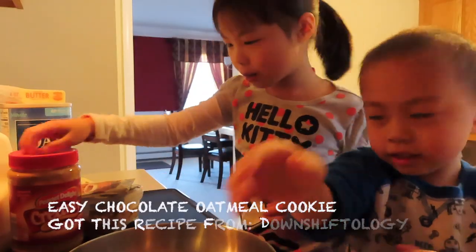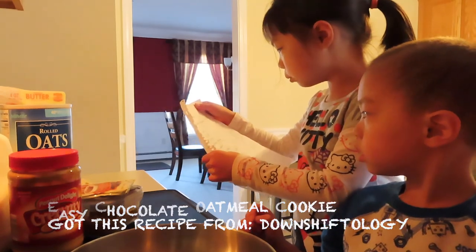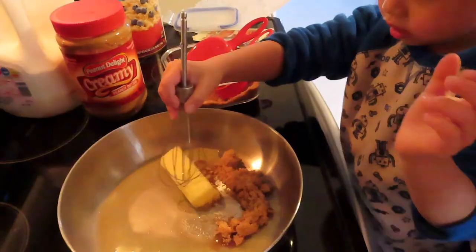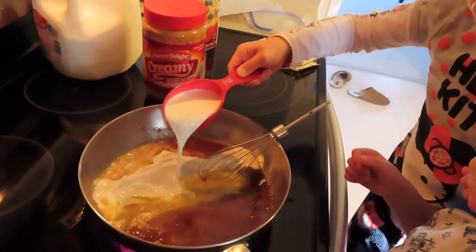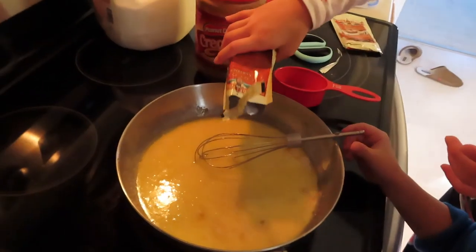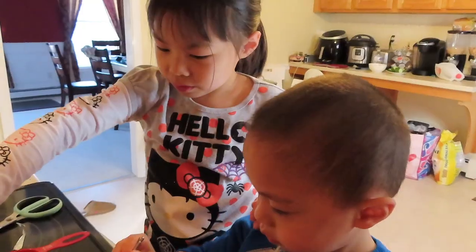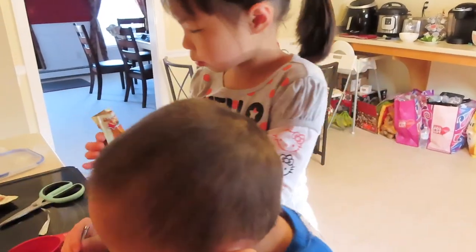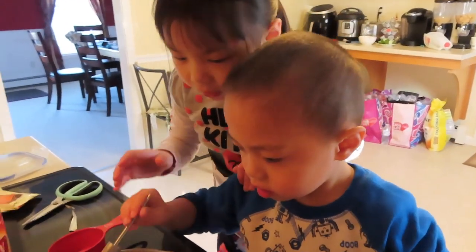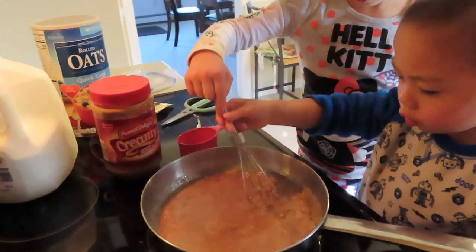Now we're baking chocolate oat butter. Here we go. It smells like hot chocolate. Let's put it all over.